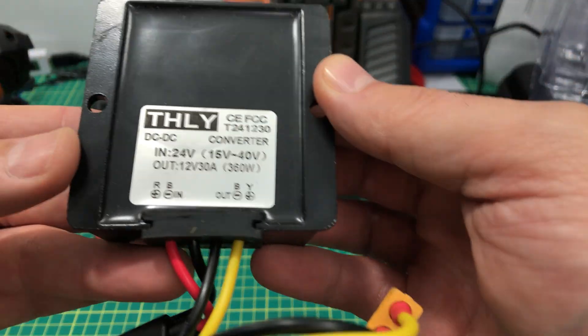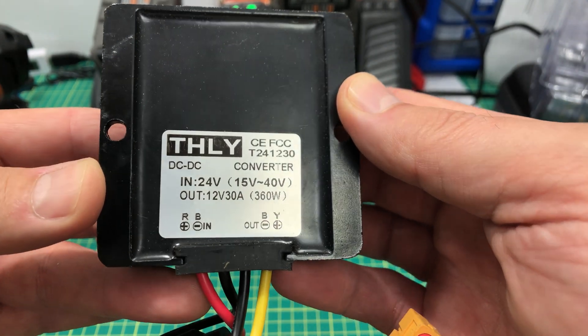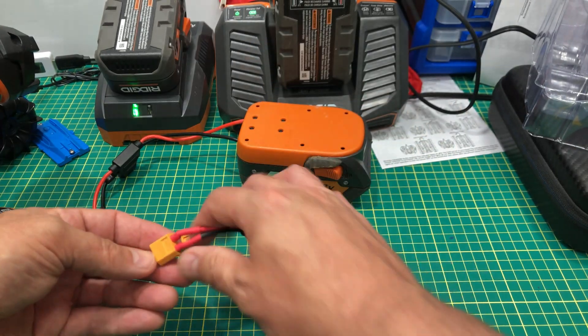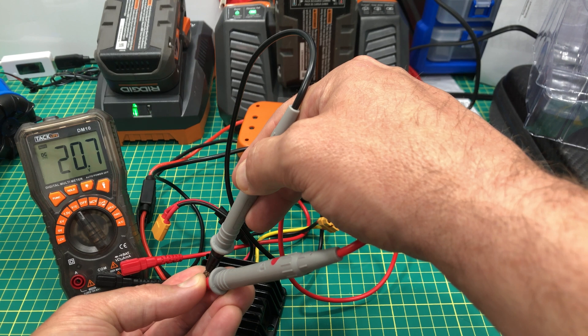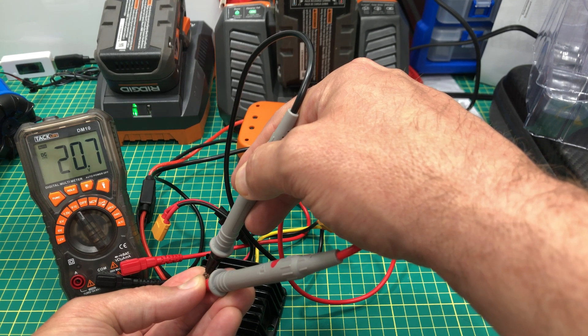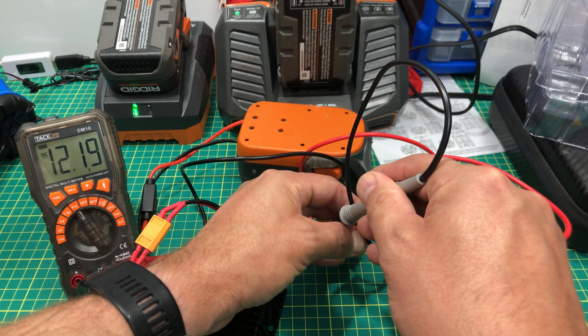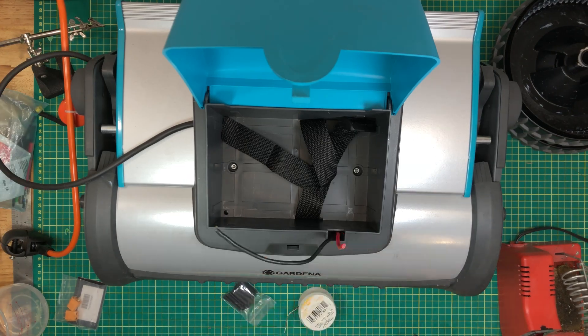Another Amazon find: this DC to DC converter drops 15 to 40 volts down to 12 volts, and the label says it can deliver 30 amps. I wired that up with XT60 connectors in and out. I'm getting nearly 21 volts straight out of the battery, but with the drop-down converter I'm getting just under 12.2 volts — that's perfect.